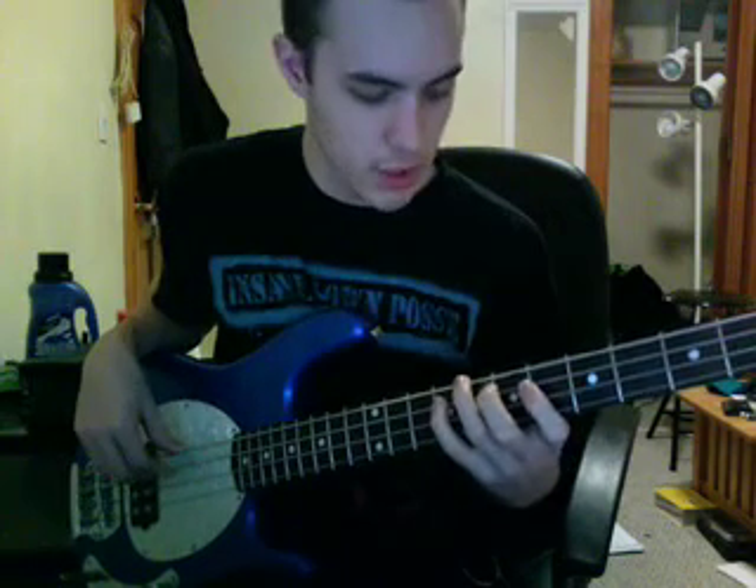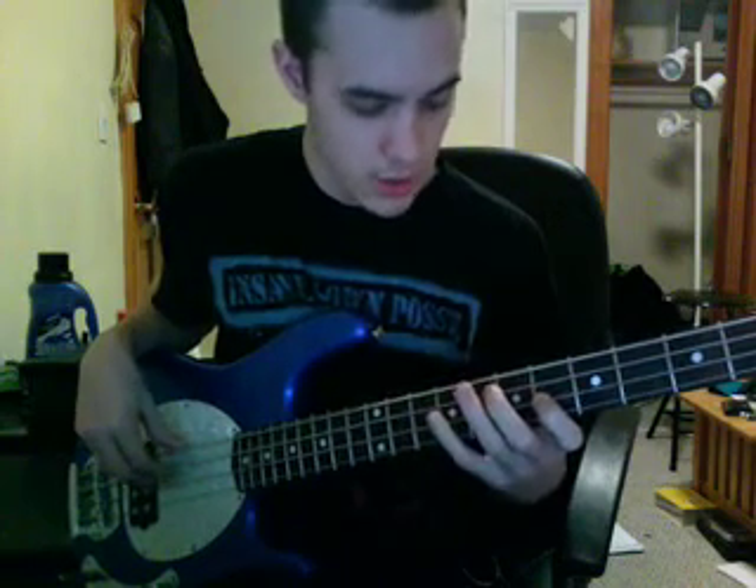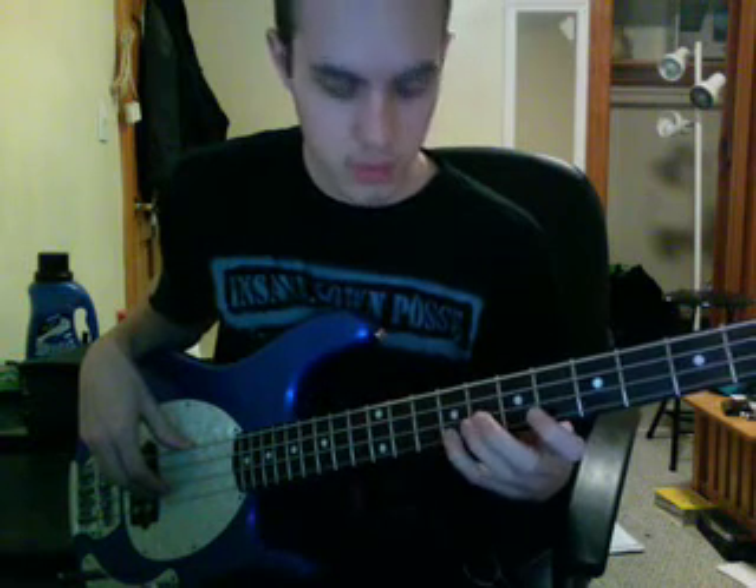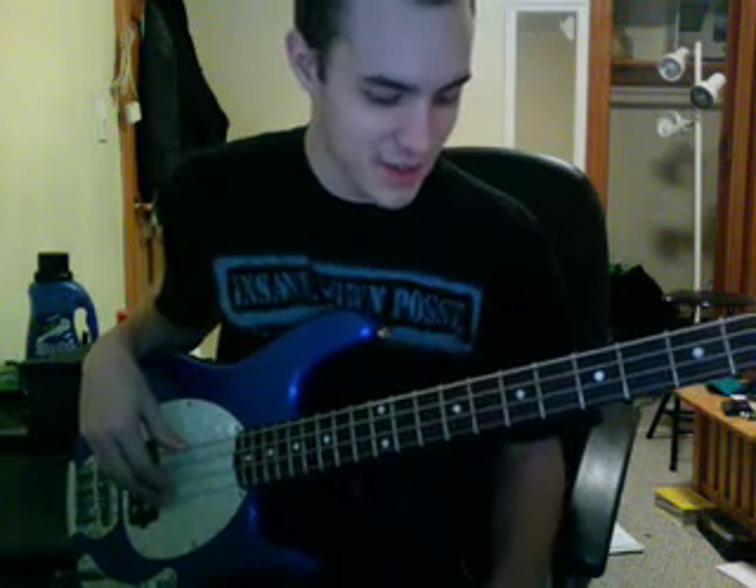So what am I doing there? I'm doing E, F sharp, G sharp, B, C sharp, E. You can leave that last E out so you actually have your pentatonic scale — just five notes. That's your major pentatonic.